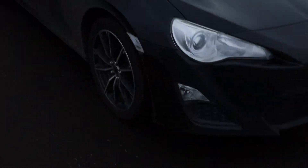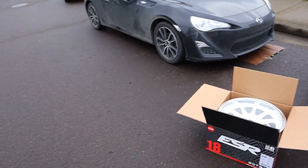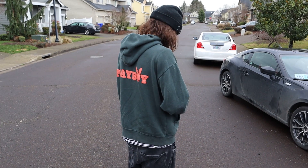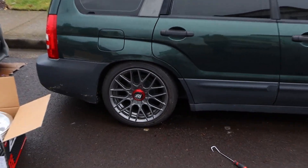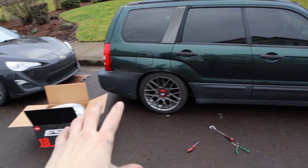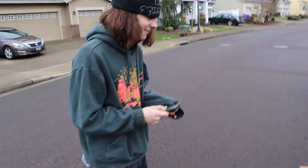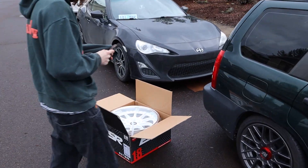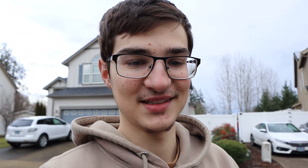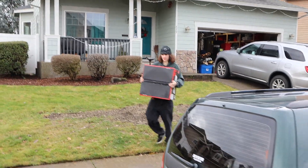Look how bright these wheels are in comparison to the old ones on both cars. Jackson's car is gonna look super good with these because Foresters — this generation Forester — look absolutely incredible with some lipped wheels. Jackson wants to wrap his car, I want to wrap my car too.